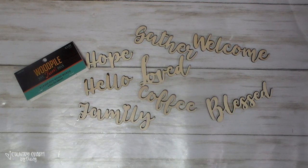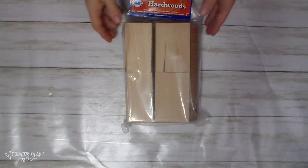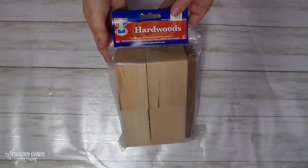This pack right here is in the unfinished wood section in the wood pile. You can see here — this is all of the words that are in this pack. And then the individual letters — I know that I can hand paint, that God has given me that gift, but sometimes you just want to change it up a bit. So I picked up some of these letters. There are 60 letters in this pack.